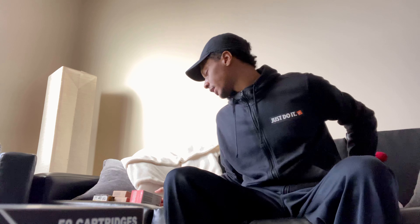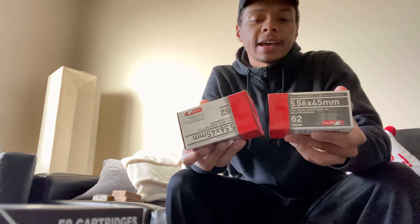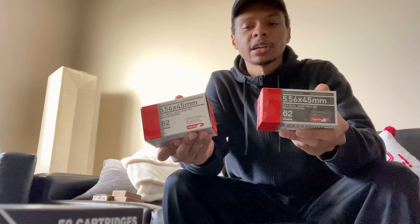Then I went back this morning, because I know this morning when I get ammo, and I found these — two 50-count cases of Aguila 556, 62 grain. These were $20 a piece, so not a bad deal. 100 rounds total.